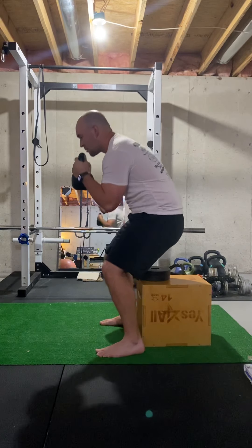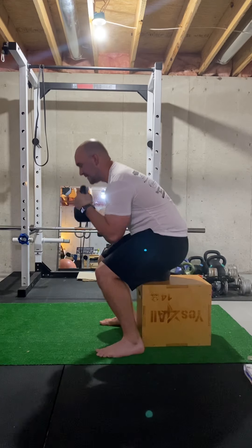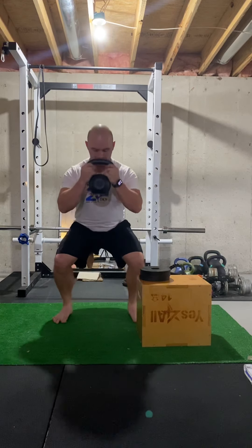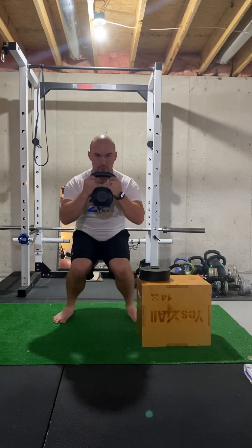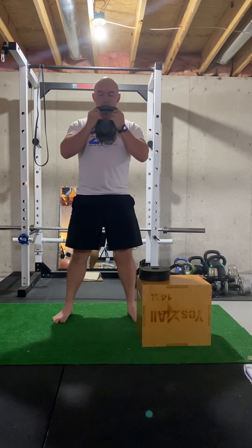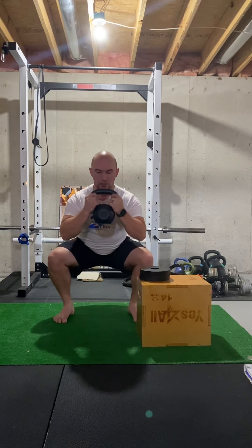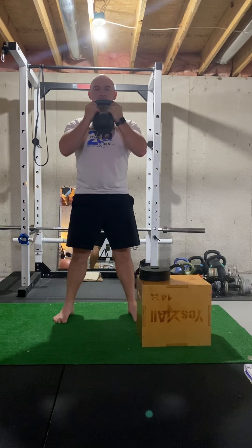We don't want to curl our spine coming down, and we also don't want our knees coming in. So keep those knees pushed out, grip the floor with your toes, squat down, keep your spine neutral, come back up and squeeze.